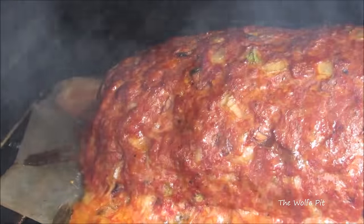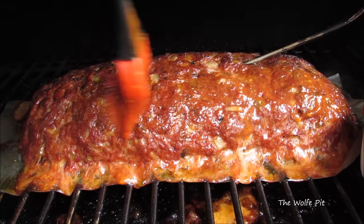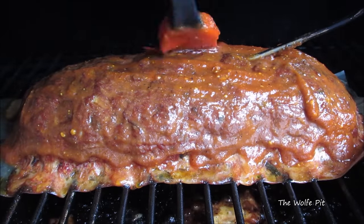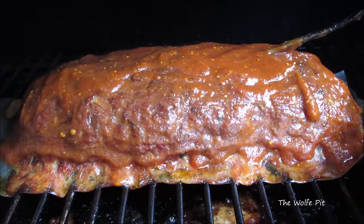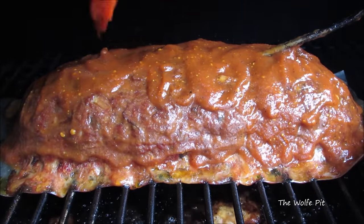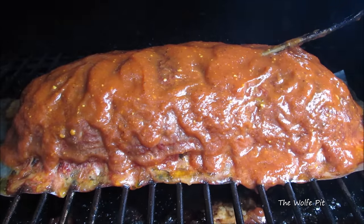Now I'm going to baste it very liberally with my low-carb barbecue sauce, but like I said before, you can use your favorite barbecue sauce. Once you have as much barbecue sauce on it as you like — and as you can tell, I like a lot — close the lid and let it continue cooking until it gets to 160 degrees.